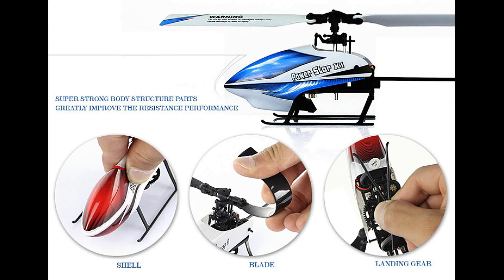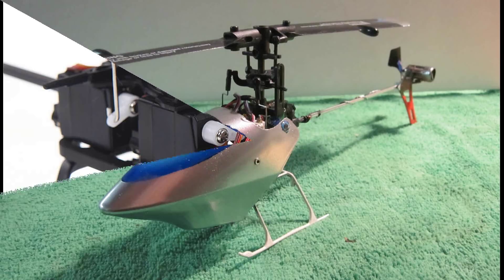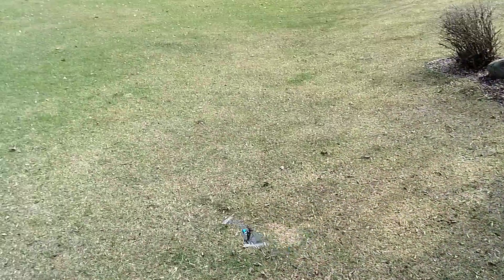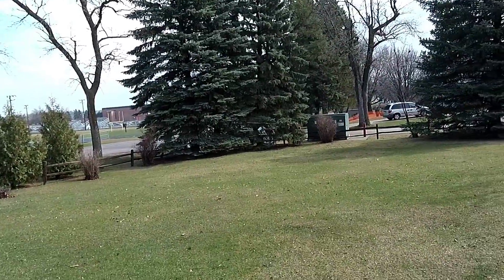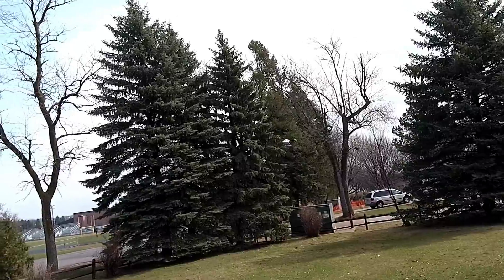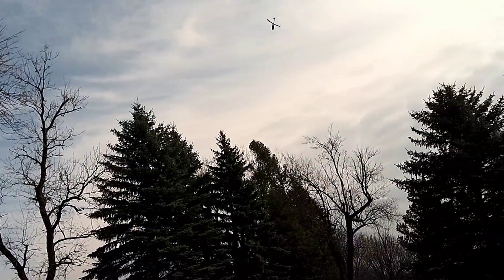First we're going to take a look at the V933 flying for comparison. What you see in line of sight flying is that because of the color and size, it's actually blending in with the trees in the background. So for line of sight flying, that alone could be challenging because if you can't see it, you can't fly it. FPV flyers never see their planes, so they don't even have to worry about it.